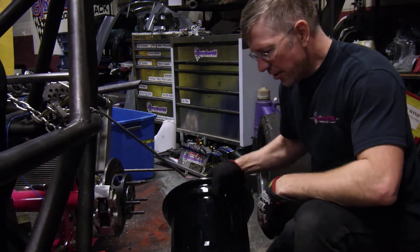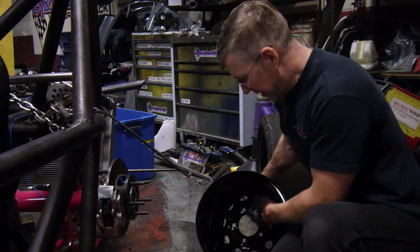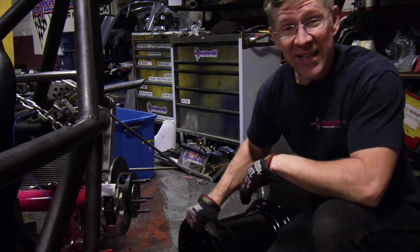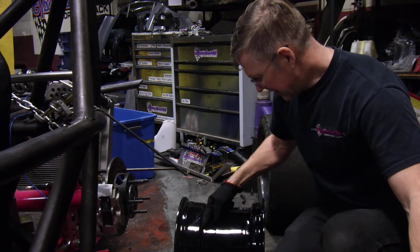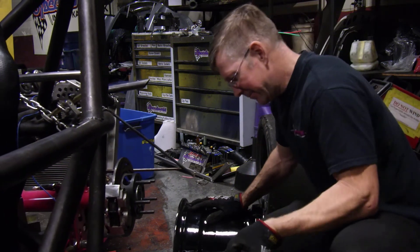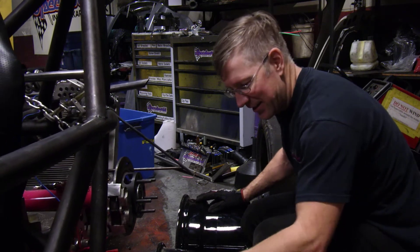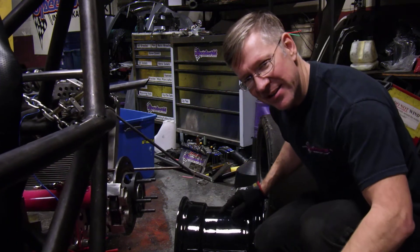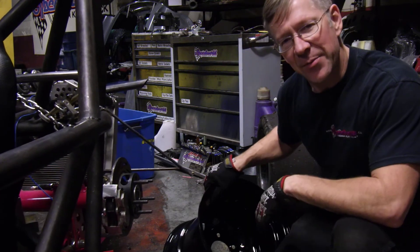So I ordered another set — 13 by 12 inch Diamond Racing wheels with a different offset. And they don't fit. The reason they don't fit is because of this section here — see, it steps in like that. Unfortunately, because the first one had a 3 inch backspacing, the caliper never hit this part. But this one has a 6 inch backspacing and it hits. So this does not clear the brakes.